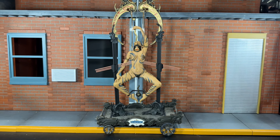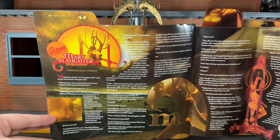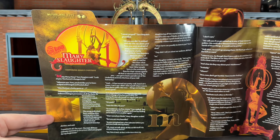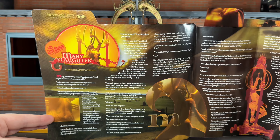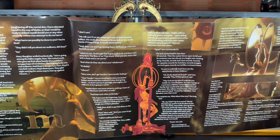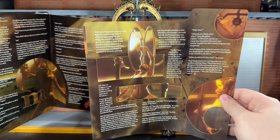Before we take a look at the Spike Swallower, let's go ahead and take a look at the short story that she comes packed in with. I'm going to go ahead and let you pause that if you want to read it — I'll do it in three parts so you can read each section.